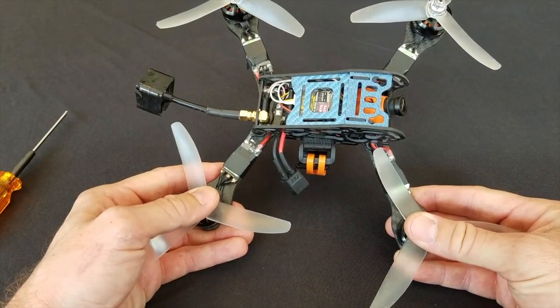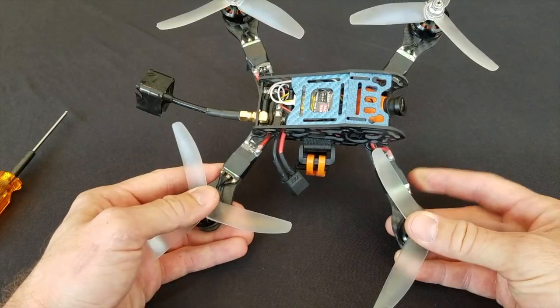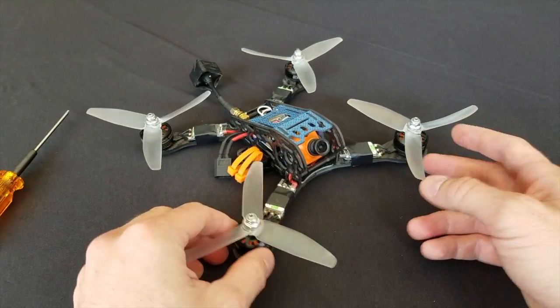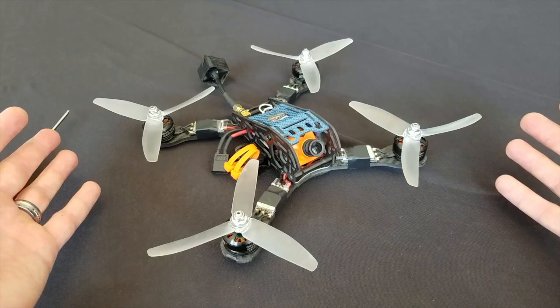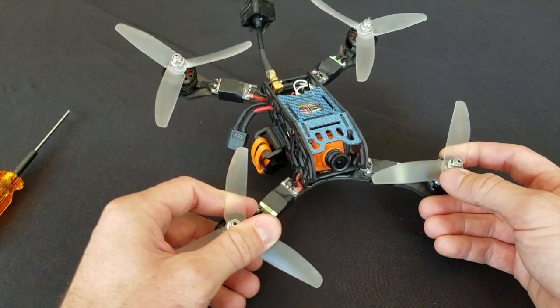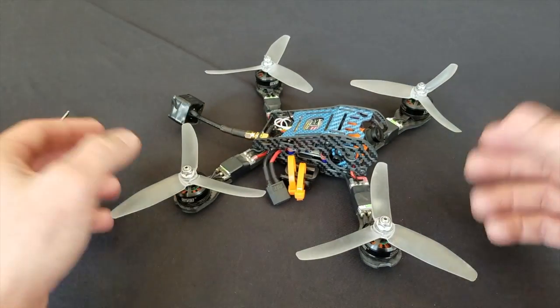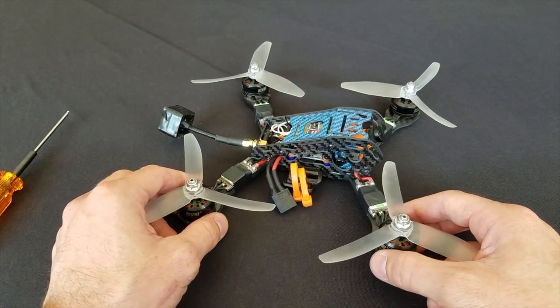It's got a nice PDB with a 5-volt and a 9-volt regulator on it. 4-millimeter arms, 2-millimeter sides and top and back plate. 330 grams. So it's lighter than the Aliens or the F1s, but it's not as light as your Space Cowboy. Like I said, this is kind of a happy medium. This isn't like a purebred racing machine, and that's not what I was going for.